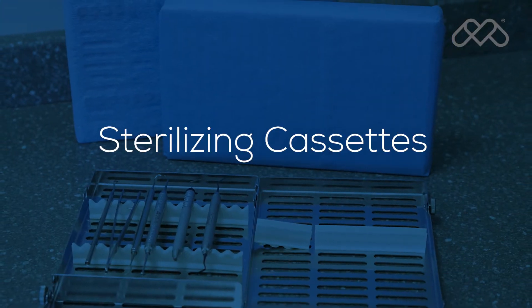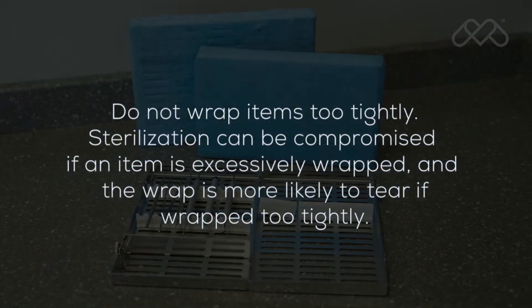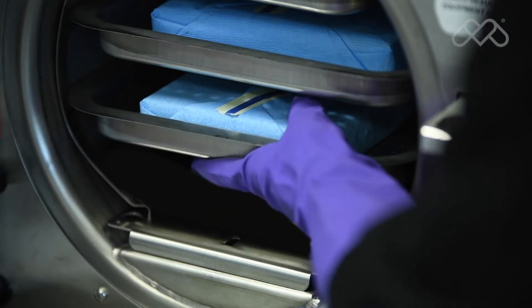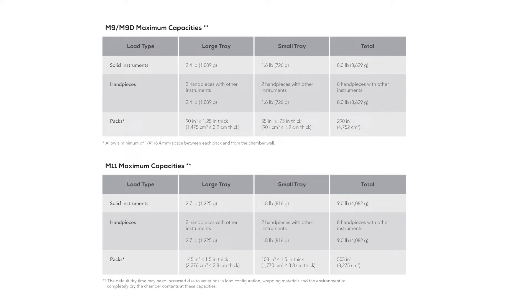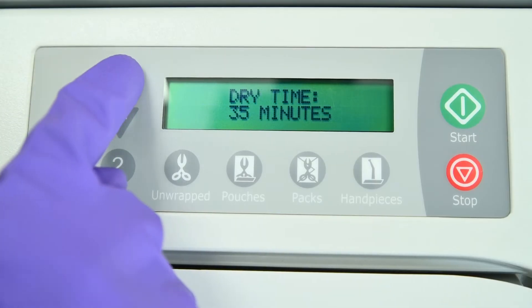When using cassettes in the M9 or M11, follow the cassette manufacturer's instructions for use. Do not wrap items too tightly, as sterilization can be compromised if an item is excessively wrapped. Cassettes can be loaded on the trays but must fit within the tray boundaries and should not touch each other, the tray above, or the chamber wall. When using the optional horizontal and vertical cassette racks in the M11, the maximum load including the cassettes can be increased to 12 pounds. Additional dry time may be required.